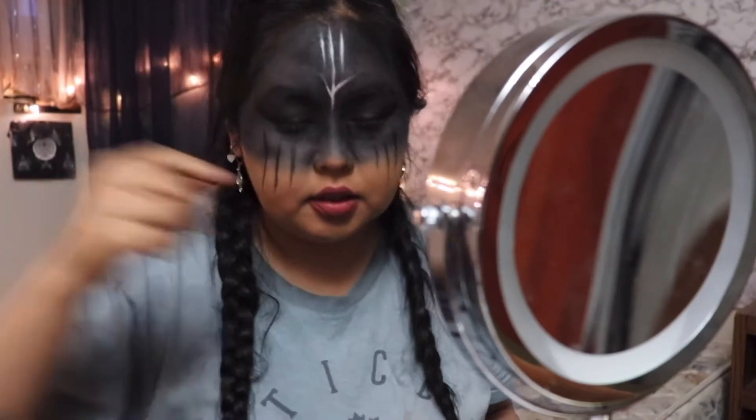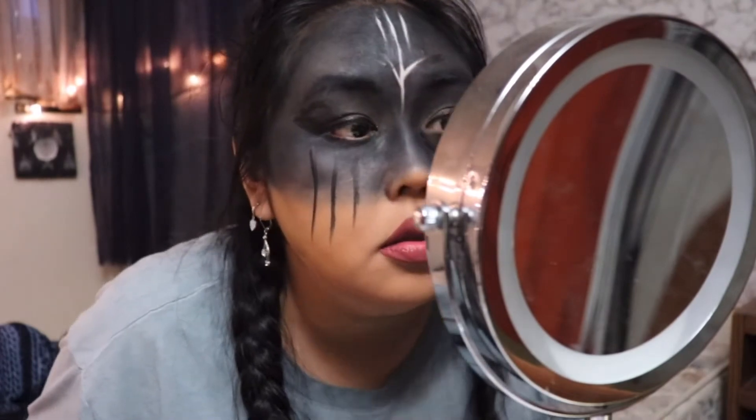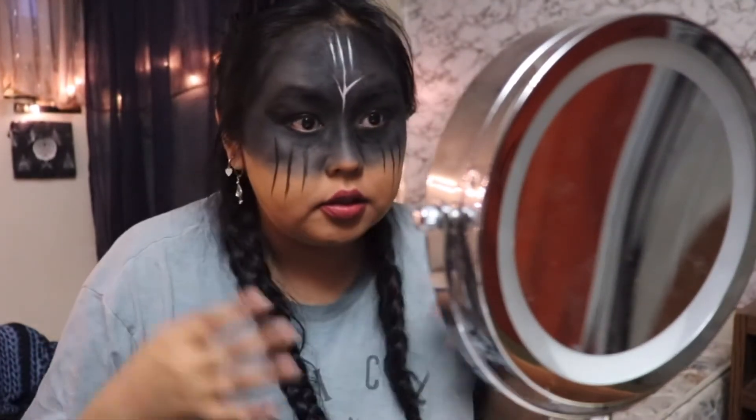I'll probably wait until it dries and then I'll put a line down. But I'm just gonna do my lashes first just to give it more definition.